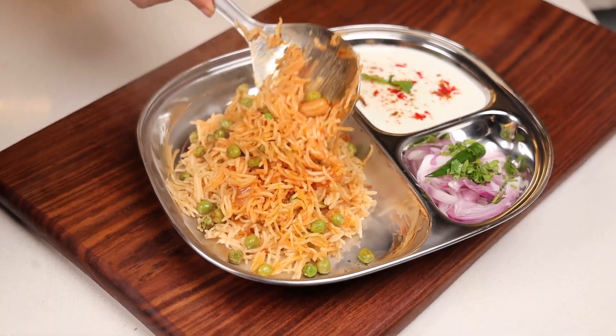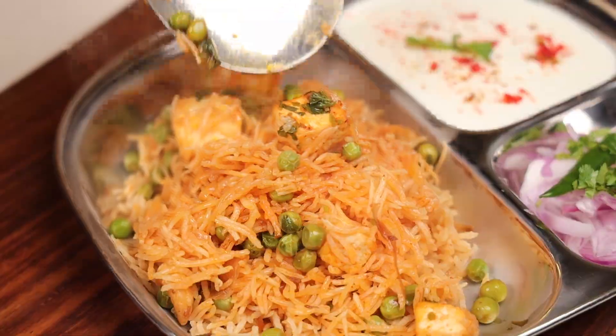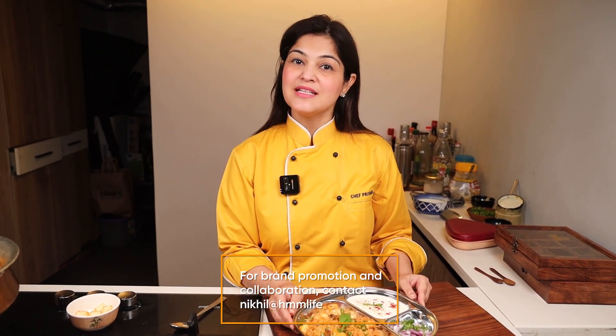Our dish, matar paneer pulao, is ready to serve. Serve it with mint sauce and curd. If you like the recipe, like, share and subscribe, and for any query DM me at my Instagram handle Priyanka underscore Bhatia. Do try the dish — it's really yummy. Let's taste it.